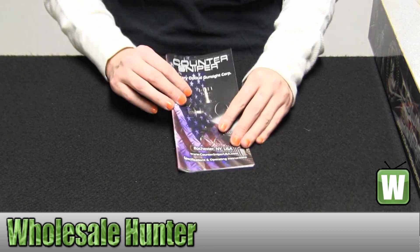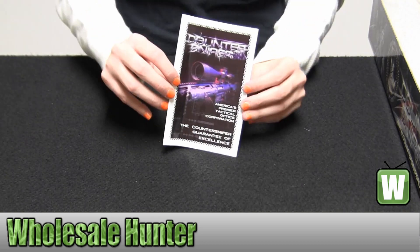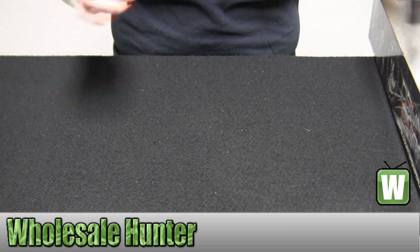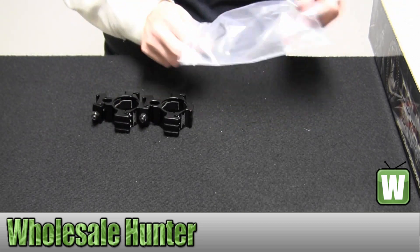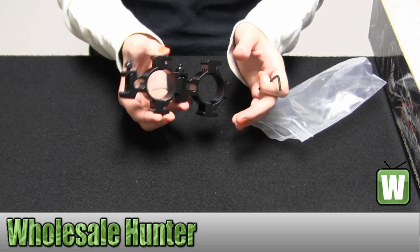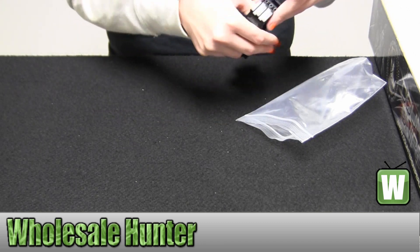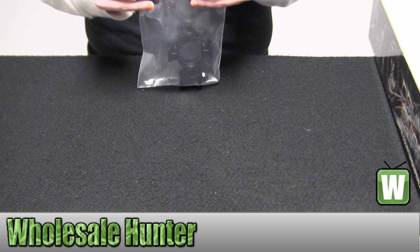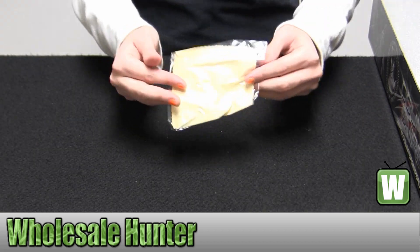Here you have your instruction manual. The information on your warranty comes with your ring mounts. And inside here there's also an Allen key or an Allen tool. Your lens cleaning cloth.